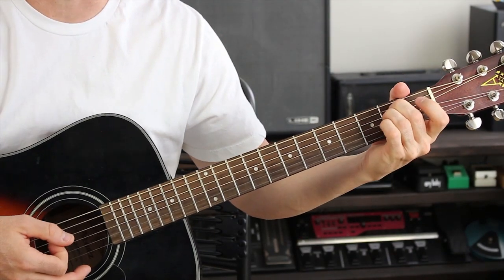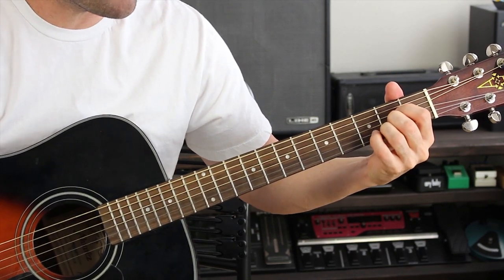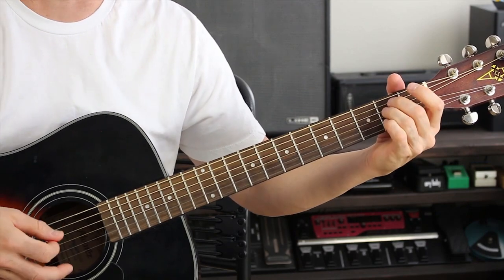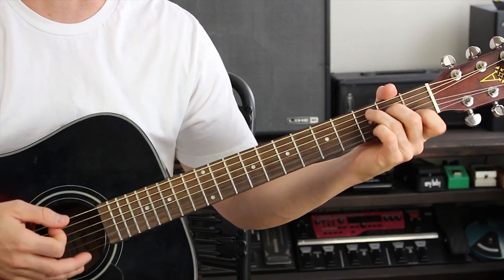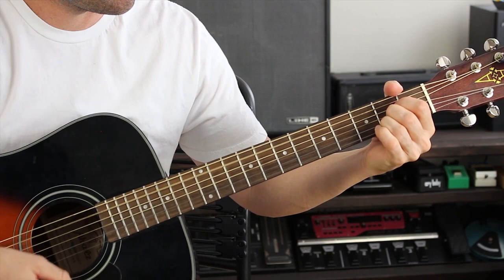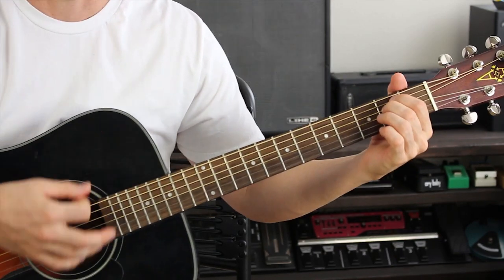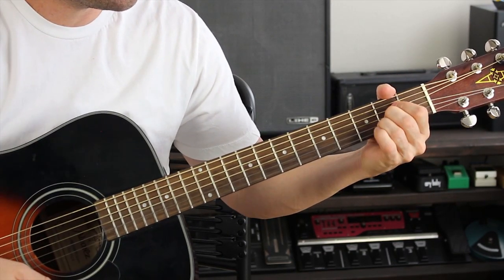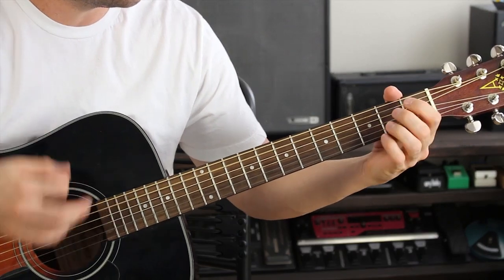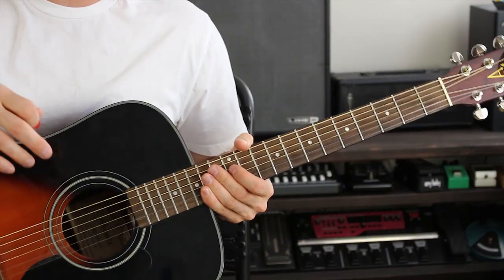For the second part, I was making an E minor, and then I go to an A major. I strum it once as an A major, then I take my pinky and put that on the third fret on the B string, and then I take it off. Then I go back to E minor, and then C. Here's the strumming pattern for that section.